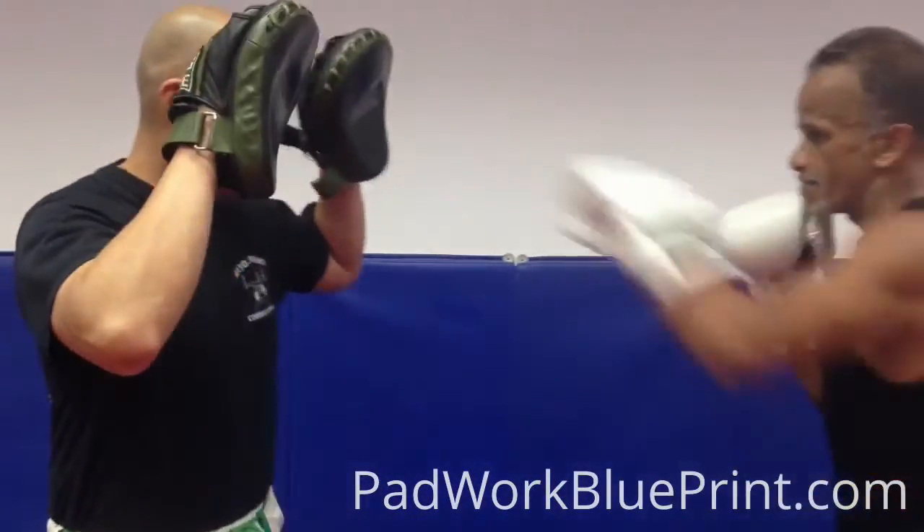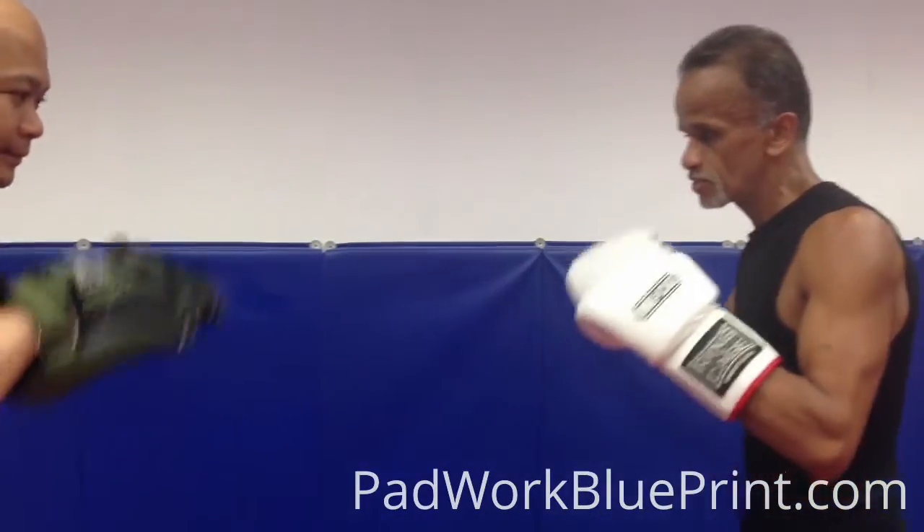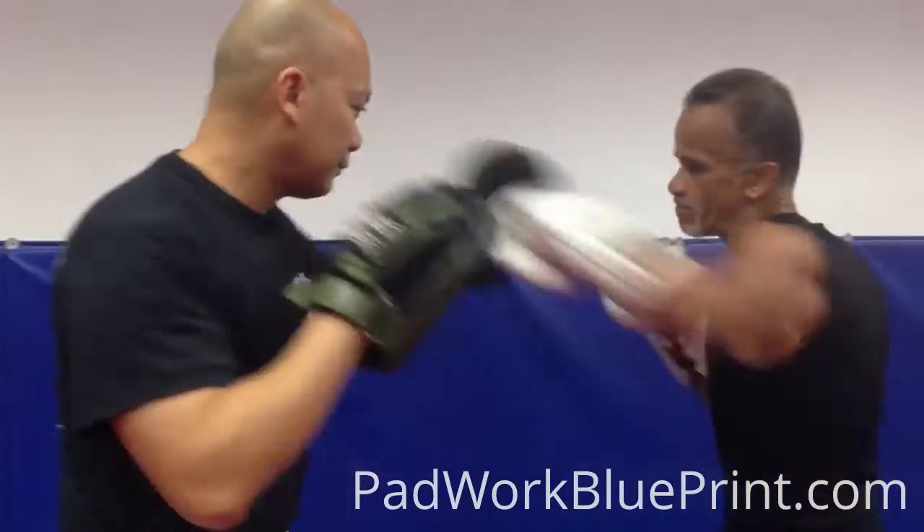Different angle. 1-2, slip, drop, hook, hook, hook. Again. Drop.